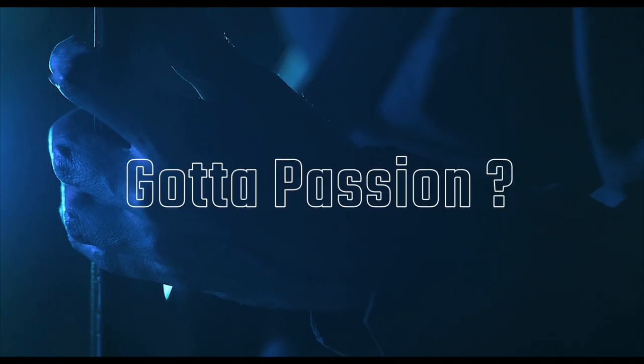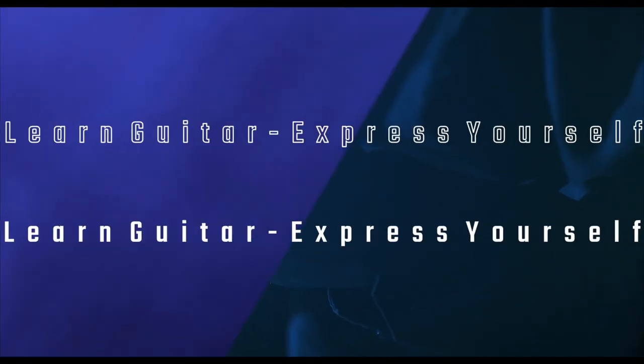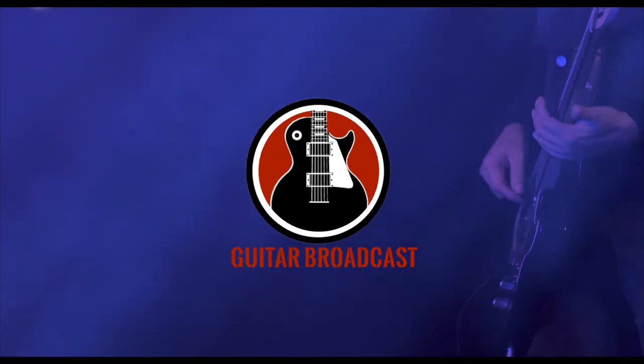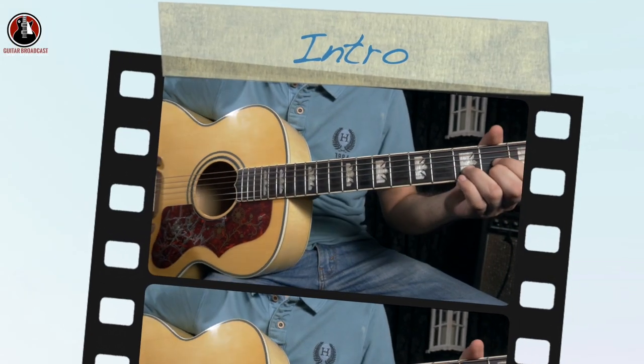So you must have guessed by now - it's 'God Whispered Your Name' by Keith Urban. It's a very nice song and doing well on the Billboard chart. My name is Shurbani. Let's decode the song on the Guitar Podcast. I'm going to show you all of the parts of the song, which includes intro, verse, pre-chorus, chorus, and the bridge parts.